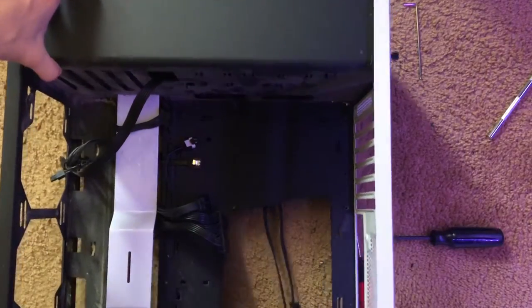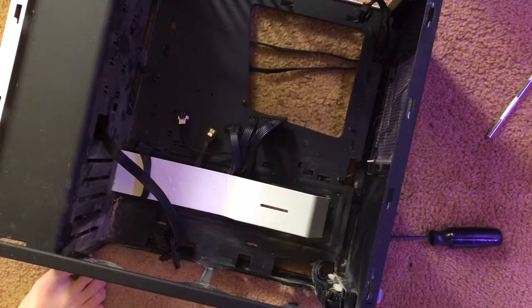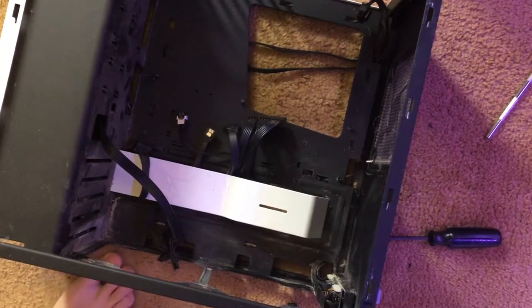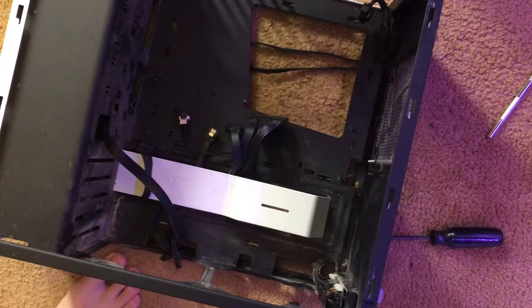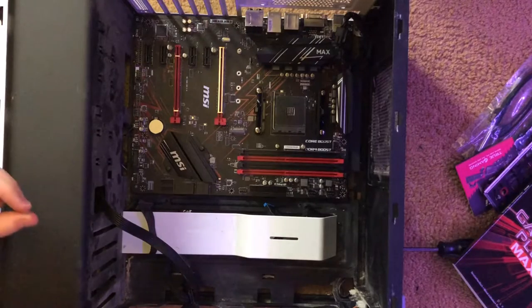So now we basically just have a blank case with some storage drives in it — I have an SSD and a one terabyte hard drive in there. Now we're gonna be going on to the next part and installing the actual good stuff. What we're gonna do now is just fasten it in, and we're pretty much gonna do the whole process that we just did but in reverse.